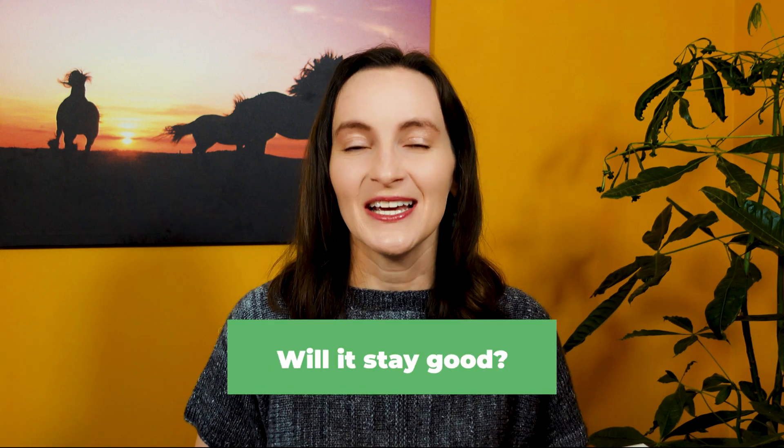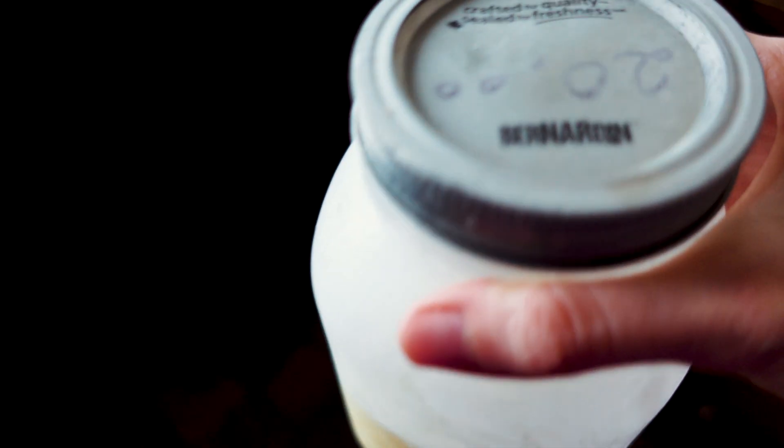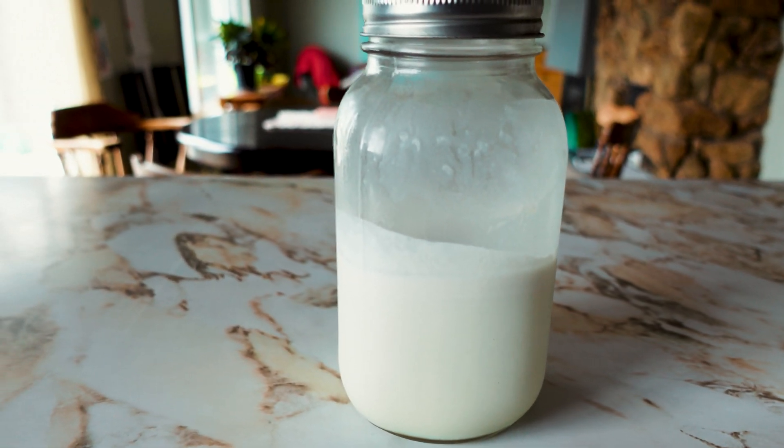Can you freeze it and will it stay good? I did my own test because I think that's the best way to know. I froze a jar of milk, and a couple days later I thawed it out and I'm going to test and tell you what I think is different between a fresh jar of milk from a day or two ago and a frozen jar that's been thawed out.